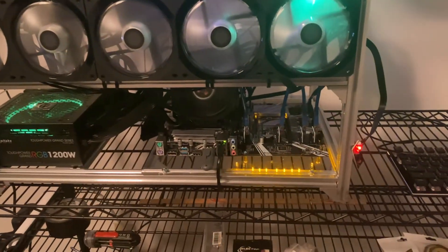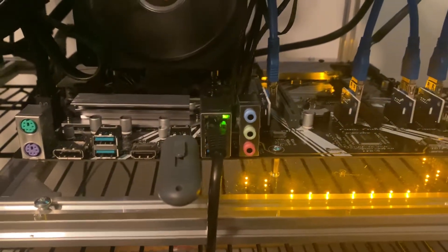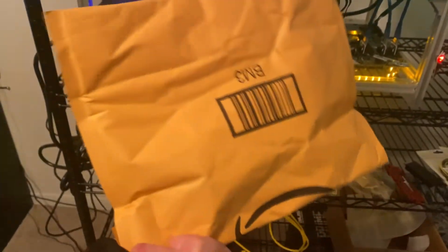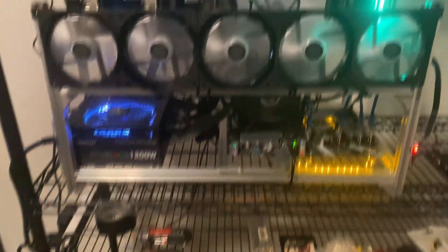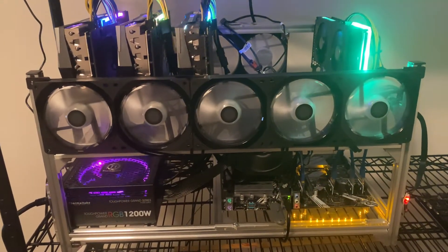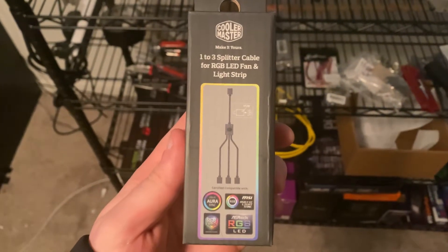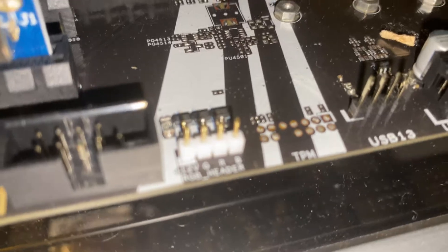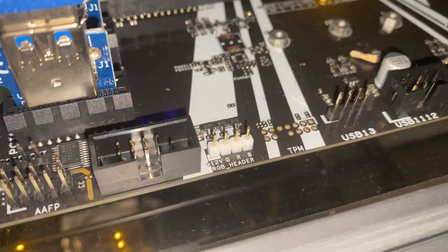The reason for that is there is only one RGB header on my new Z390 motherboard. So what I have here from Amazon is a three-way splitter for the RGB header. What I'm going to be doing today is plugging each one of these fans into this RGB splitter and seeing if it actually works — a one-to-three splitter cable from Cooler Master that I bought; link will be in the description.